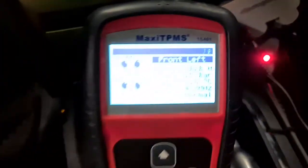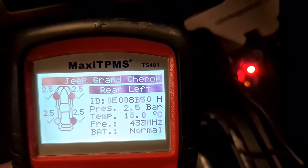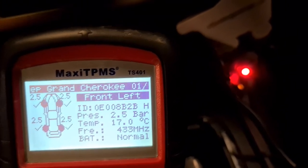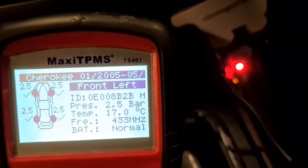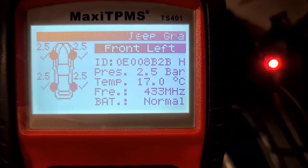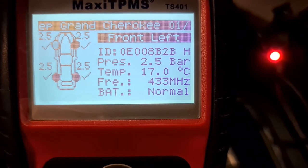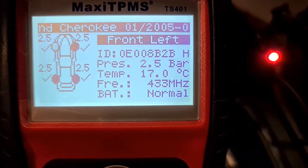We're going to use the Autel Maxi TPMS TS401 — I have already read all the TPMS sensors. This is a European version, so we have four 433 MHz sensors bought on AliExpress, pre-programmed. Those work very well and they appear to be Siemens-style, like the original sensors.